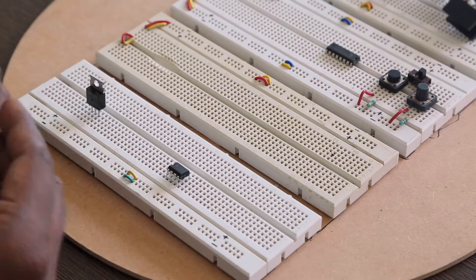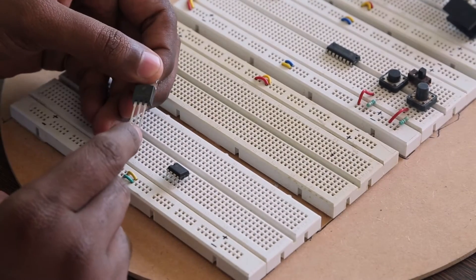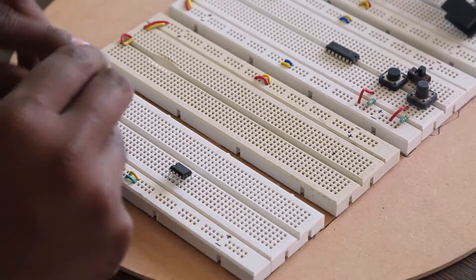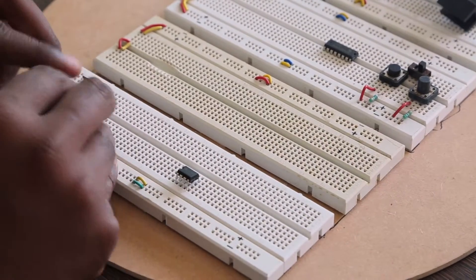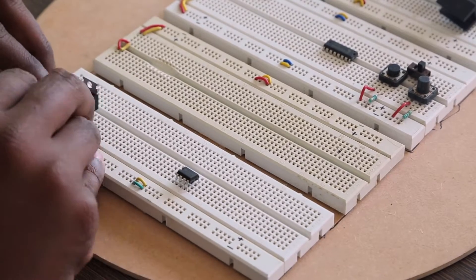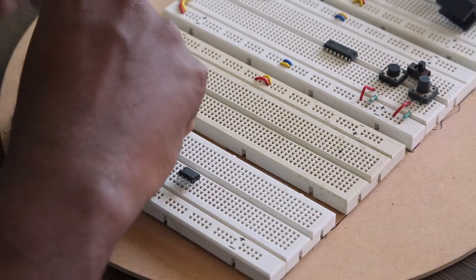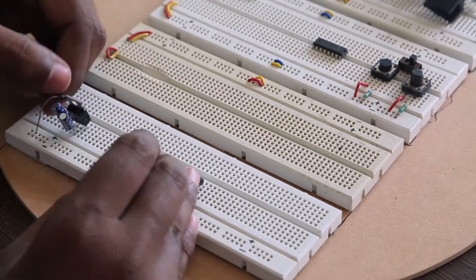I first fixed the voltage regulator. It takes an input voltage of 12 volts on pin 1 and gives an output of 5 volts on pin 3. The middle pin is connected to ground. Two 10 microfarad smoothing capacitors are used to smooth out the input and output voltage. To avoid reversing the polarities by mistake, a diode is added.